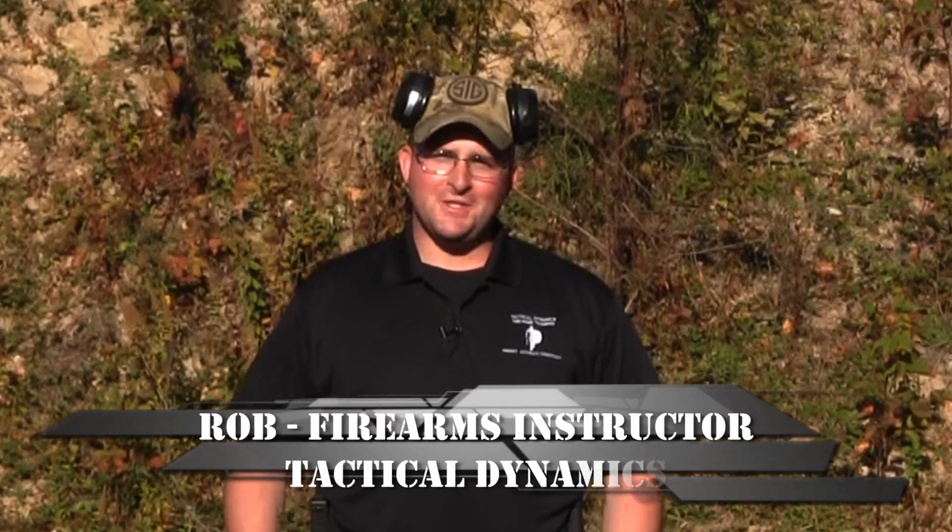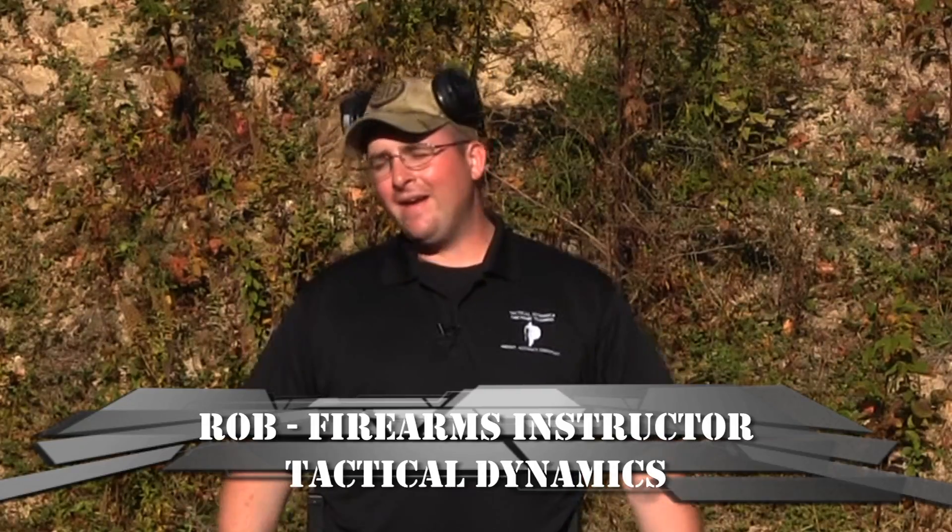Everybody likes to go down to the range and just blast away at that target and not worry about accuracy. I'll admit it, it's fun to do, but what's our performance goal for every time that we go to train? Hit the target with a standard of accuracy that's acceptable. One of the best ways that you can do that is get onto some steel, make sure that you're using minimum safe distance — about 12 yards out from this piece here — but you can start having some fun.